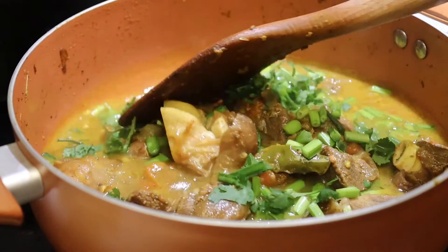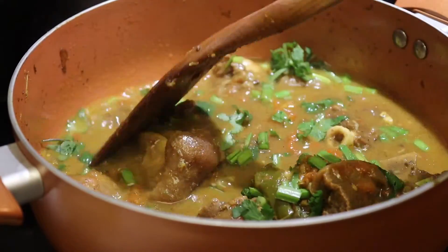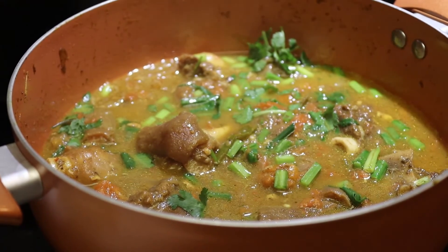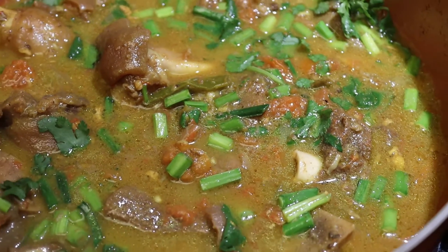Now we have mutton curry ready to be served. Serve with rice and pickle or other vegetable curries. Thank you so much for watching, I hope you guys give it a try.